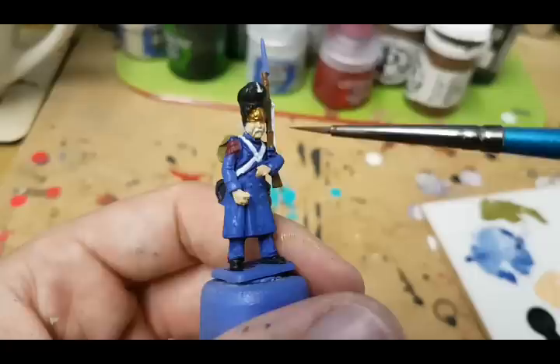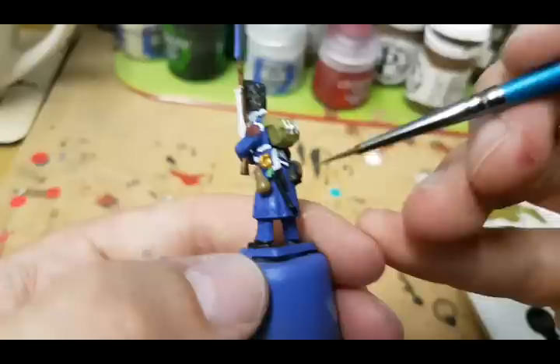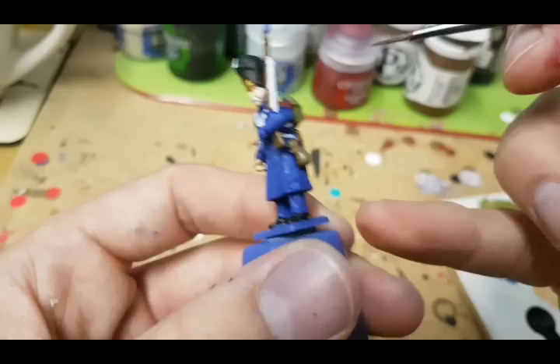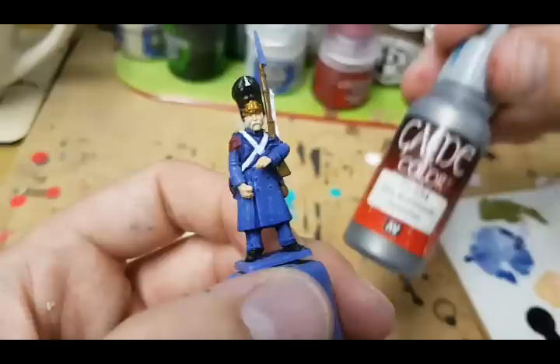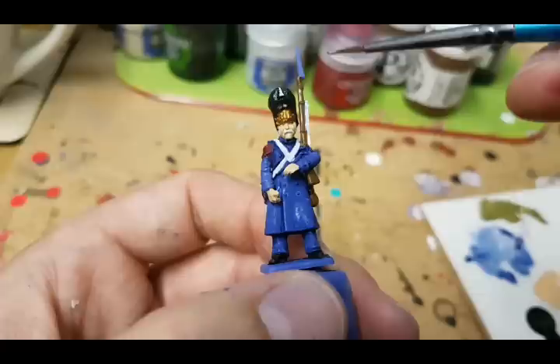I've done his facial hair and sideburns in a light grey — it's the Old Guard after all. I've also done this bit of green on the tassel hanging from the blade. I don't know if that's the correct color but I just picked it; I like it to stand out. Now I'm going to do the gunmetal, using a very originally named color called Gunmetal from the Vallejo Game Colour range, up the metal parts of the musket and on the bayonet at the top.